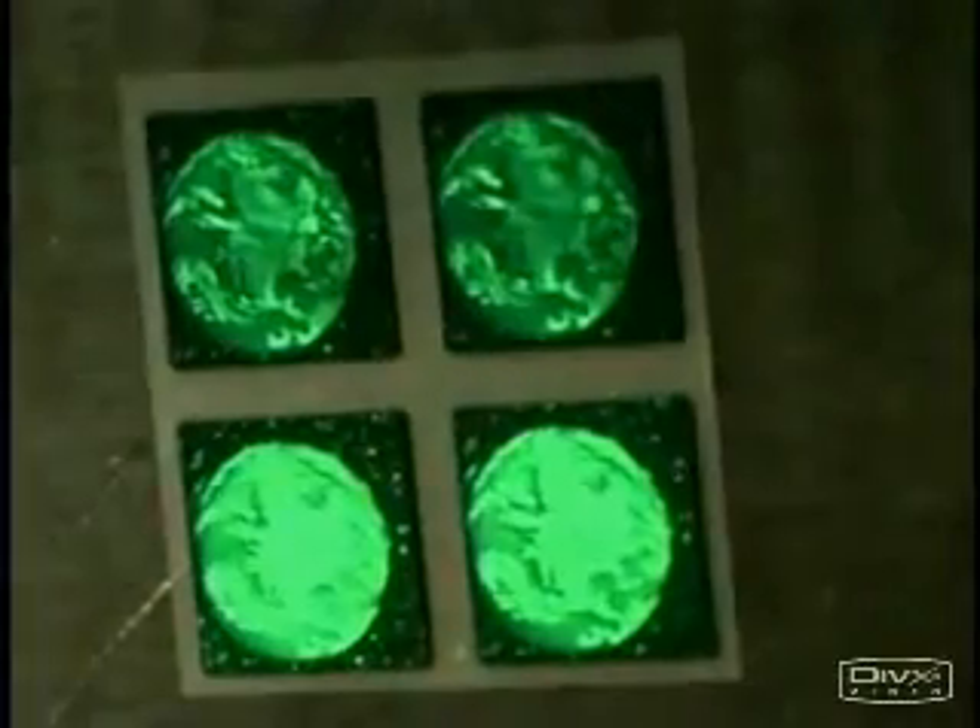Holograms aren't just beautiful and fascinating. They have a certain high-tech mystique about them. Stay tuned to have the mystery revealed.